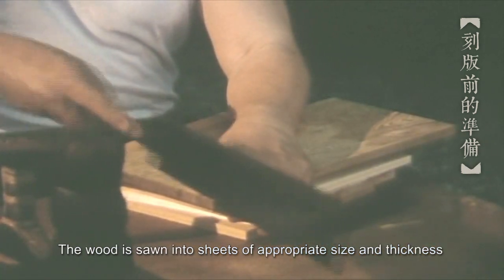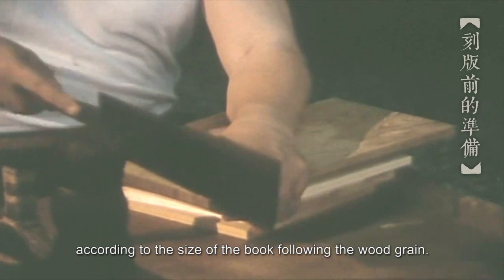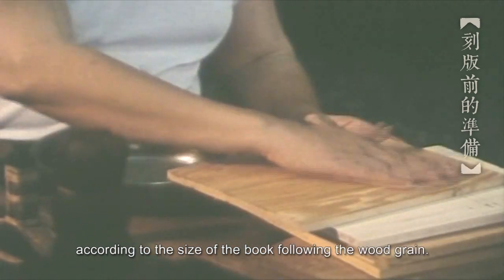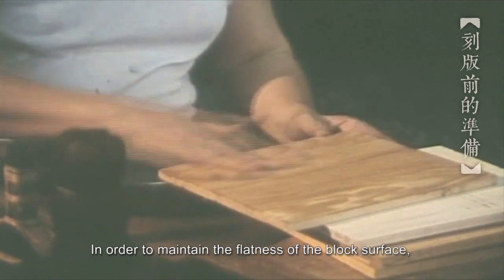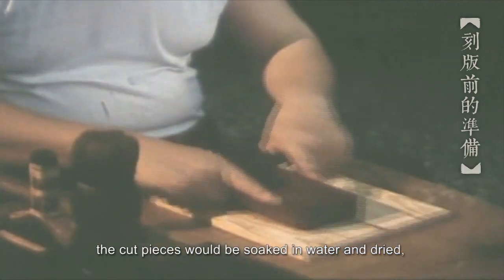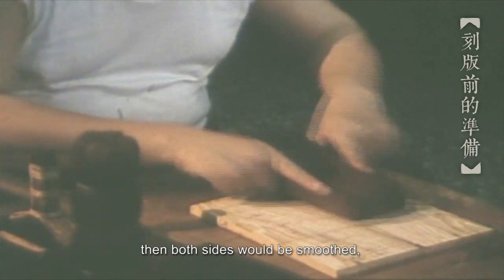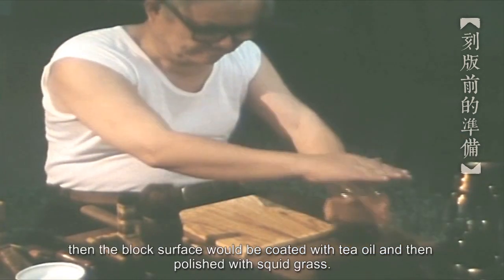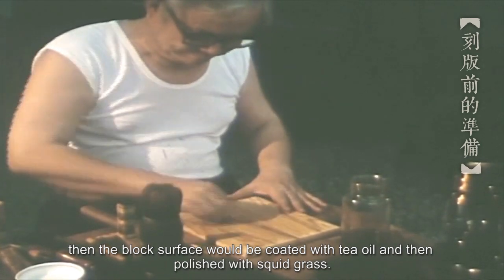The wood is sawn into sheets of appropriate size and thickness according to the size of the book, following the wood grain. In order to maintain the flatness of the block surface, the cut pieces would be soaked in water and dried. Then both sides would be smoothed. The block surface would then be coated with tea oil and polished with squid grass.